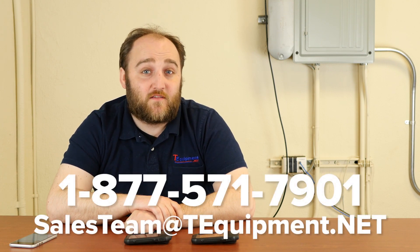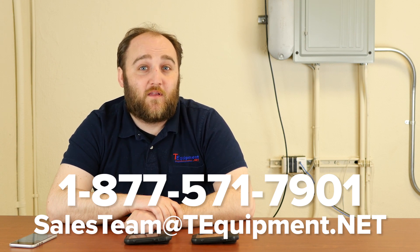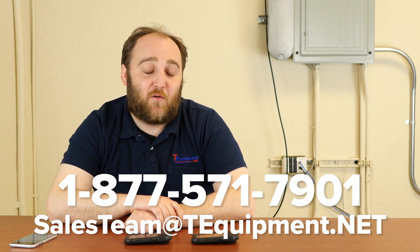So that's the difference between the FLIR C2 and C3. Again, my name is Devin and thank you for visiting us here at T-Equipment. If you have any other technical questions or need assistance selecting the right camera for your application, please give us a call or shoot us an email. We have thermographers on staff ready to help you.